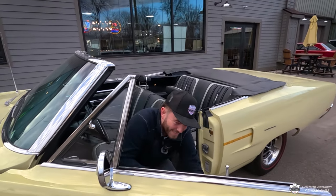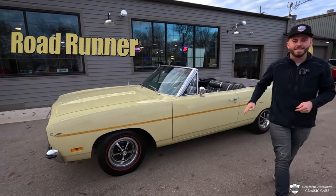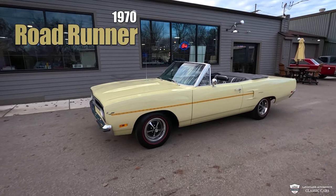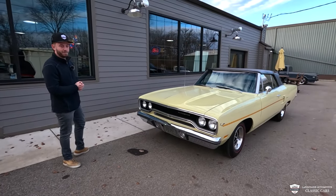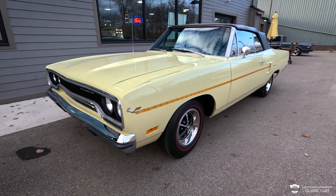What is up muscle car lovers — we have a treat for you today. One of just 640 1970 Roadrunner convertibles. Paint and body on this one is really, really nice, guys. All the bright work, all the moldings around here.